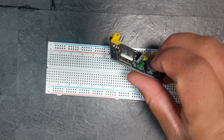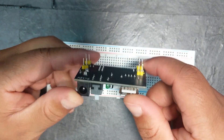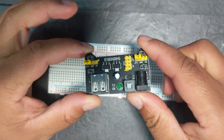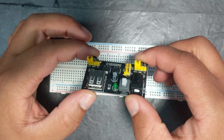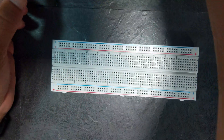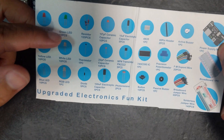It's a power supply module. If you don't buy the kit, you can actually buy these by themselves for two pound fifty — that's how much I paid for this one. So you can buy this one singularly by itself, or you can buy the kit that I mentioned, which I would highly recommend.